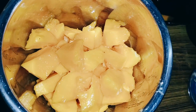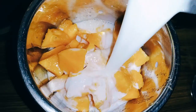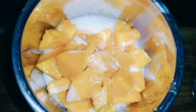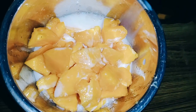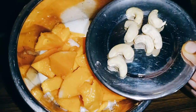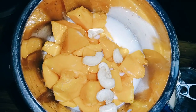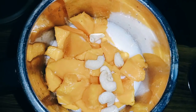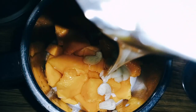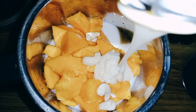1 glass of pepper. Pour it into a cup of pepper. Put the milk in half of them. Put the pepper on the ground and mix it in water.